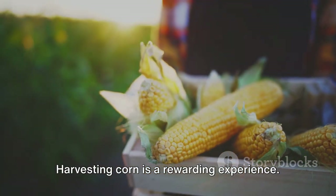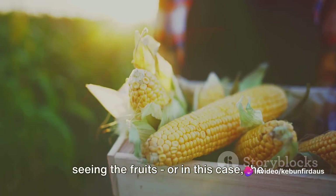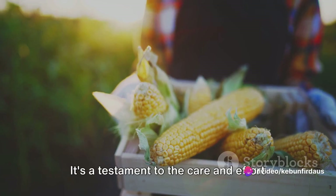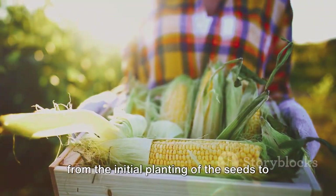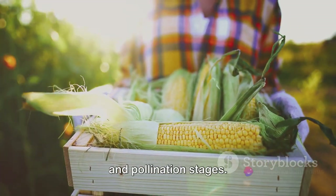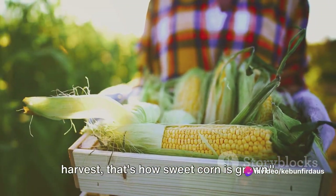Harvesting corn is a rewarding experience. There's something truly satisfying about seeing the fruits — or in this case, the kernels — of your labour. It's a testament to the care and effort you've put into cultivating your crop, from the initial planting of the seeds to the careful nurturing during the growth and pollination stages. And there you have it — from seed to harvest, that's how sweet corn is grown.